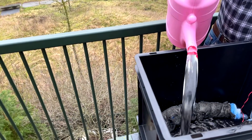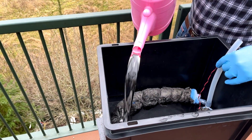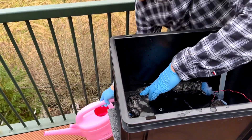Add water to the box, making sure the PMFC is covered with water. Press and squeeze the PMFC to let as much air as possible escape. This is important because our microorganisms like to grow without oxygen.